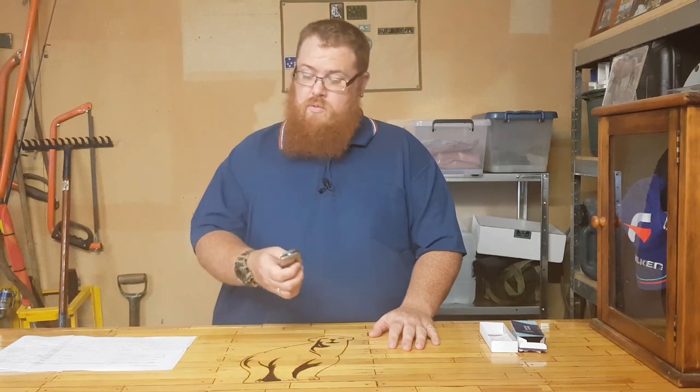So Blood Vein Industries have sent me a whole bunch of knives to review and this is one of them. This is one of my favorite knives in the whole collection that they've sent me. So let's go over it and see what it's all about. Let's go over the appearance of this knife.